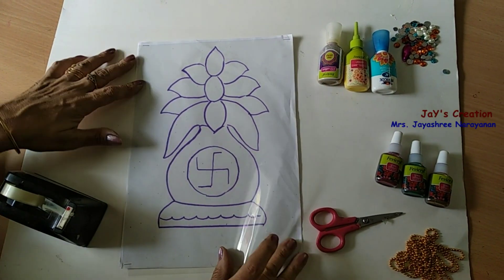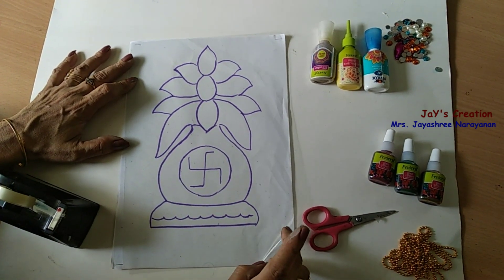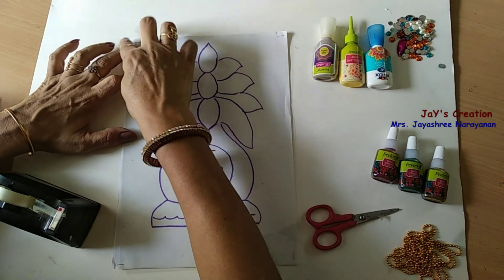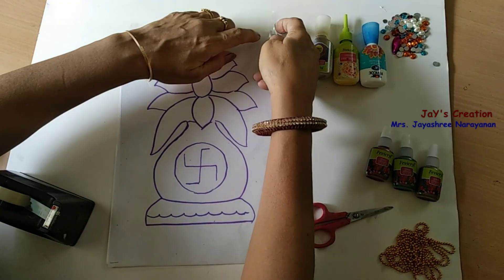First, place the OHP sheet over the design sheet. It's an instant rangoli. Tape the corners and pin it all.